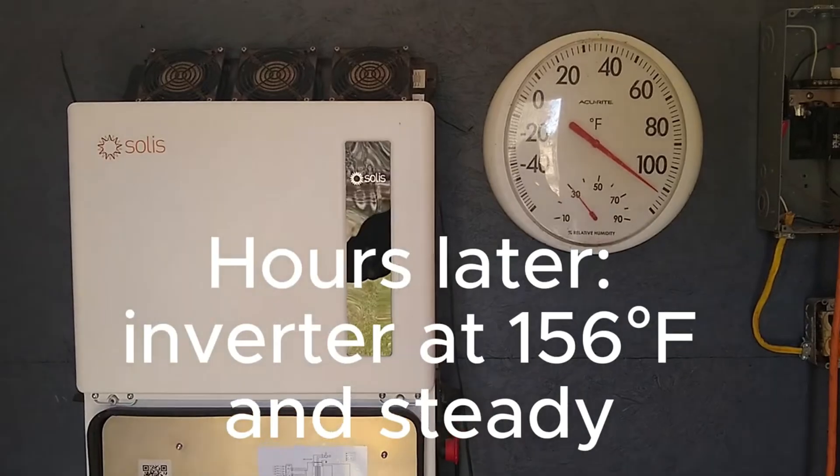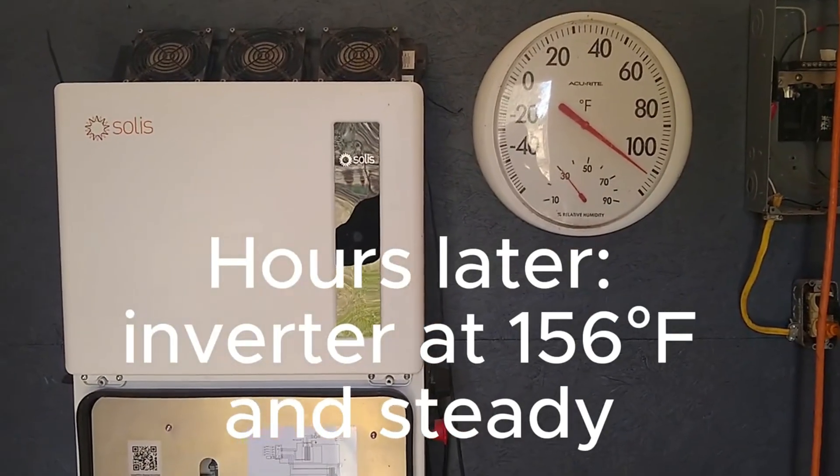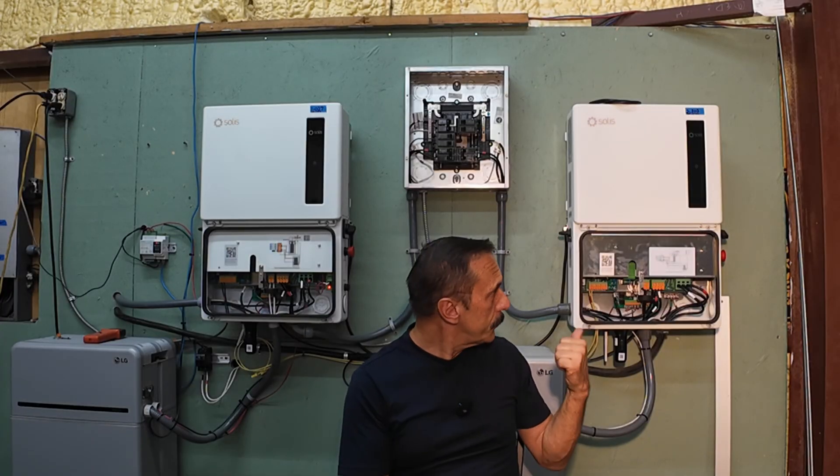And believe me, it can get hot in the shed. Since then, I've added these two Solus units here in the shop, each with its own LG 16H Prime battery, mainly for experimenting with different configurations.